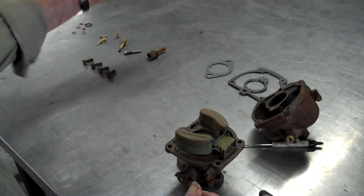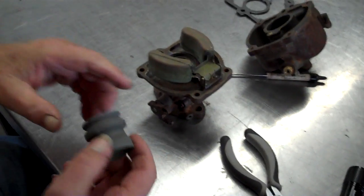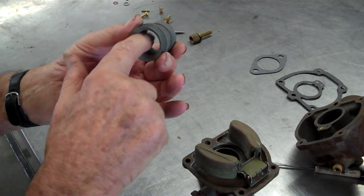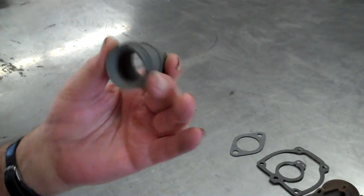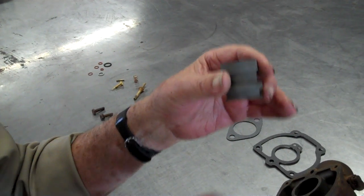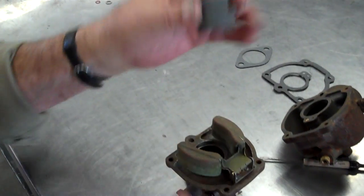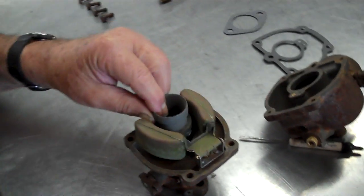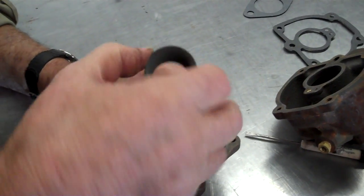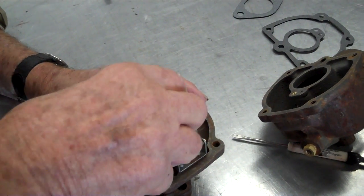Now here's the venturi. You know what the venturi does? See, one opening is smaller than the center — it acts like a spray. When the engine sucks the gas up out of this bowl, it kind of more or less vaporizes it as it comes through there. That's the main important part of a carburetor. It just sits in there.